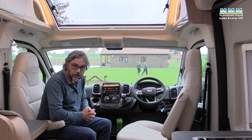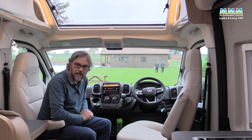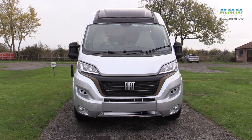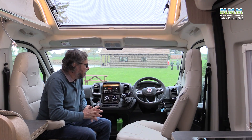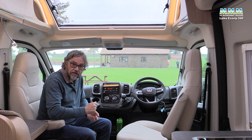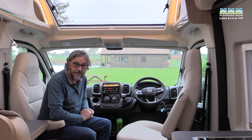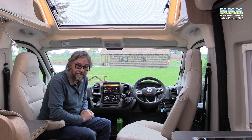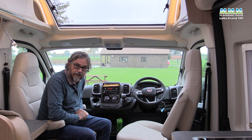Another new option not on this particular vehicle is the LED headlights at £1,590, so you can up-spec beyond this example. If you started ticking too many options boxes, you might have a very long wait for your new motorhome to arrive. Anyway, this one is pretty decently specced — let's go for a drive.